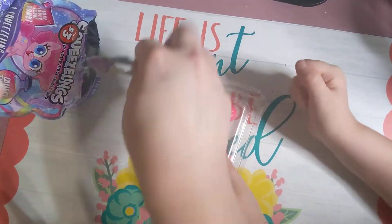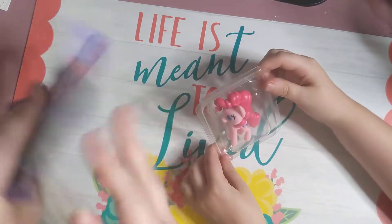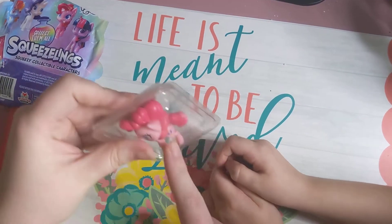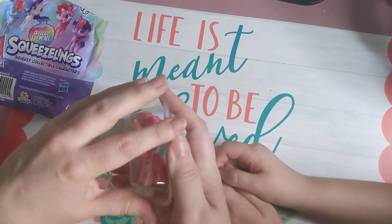Oh no! It's the pink one. Is that Fluttershy? No, she has balloons. She does have balloons. That's balloons — this is Fluttershy. Fluttershy? Yeah, Fluttershy.